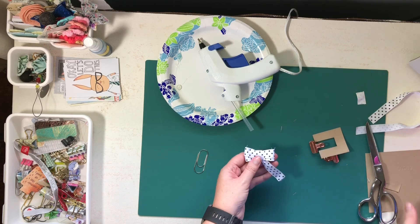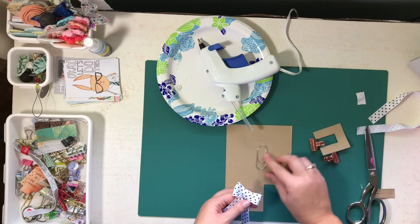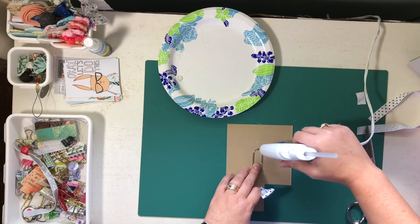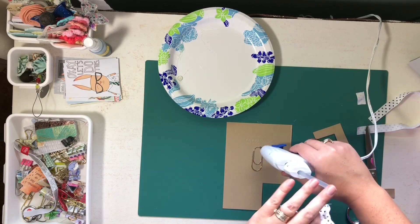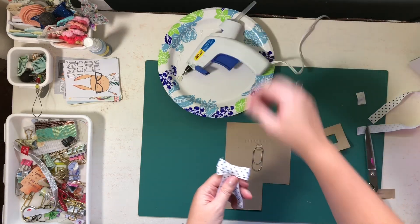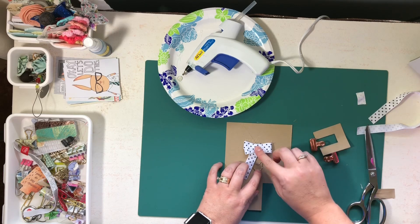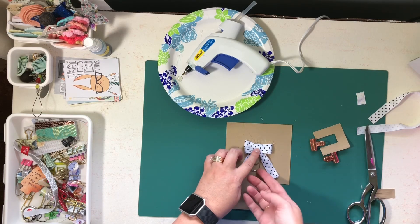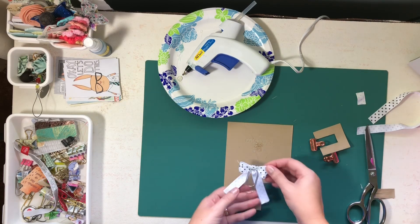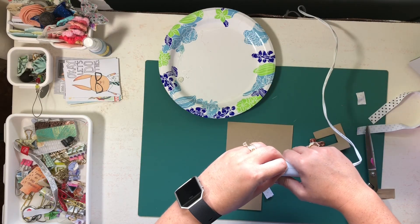I'm going to use this extra piece of cardboard just to glue the bow down. I'll take my paper clip of choice — you can use smaller ones or bigger ones — put some glue on there, add my ribbon, carefully peel that off, and add some more glue just to hold everything down.